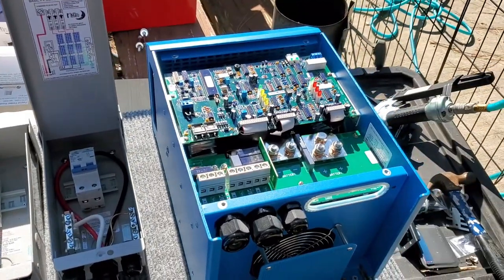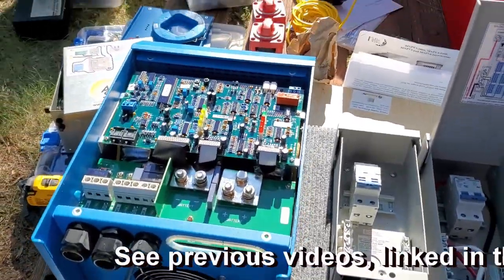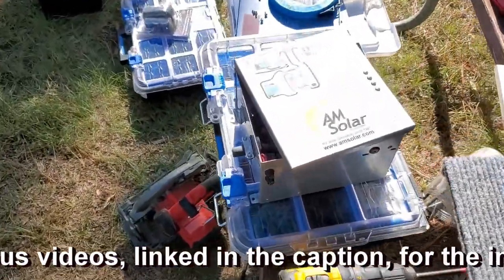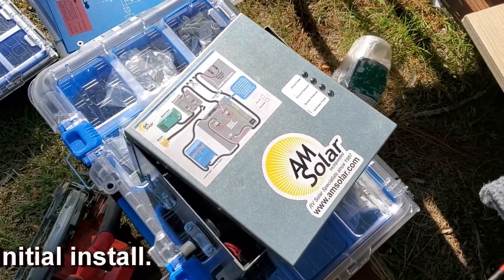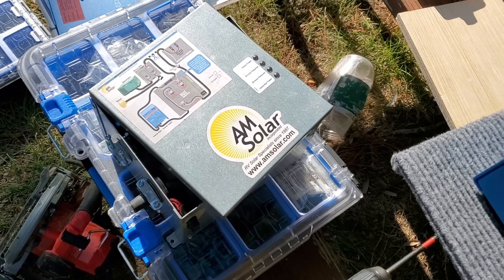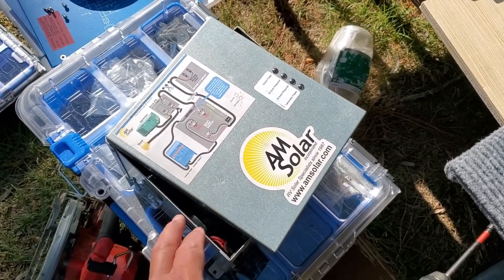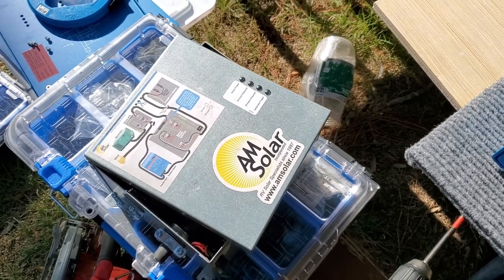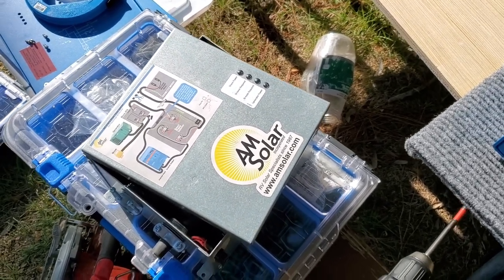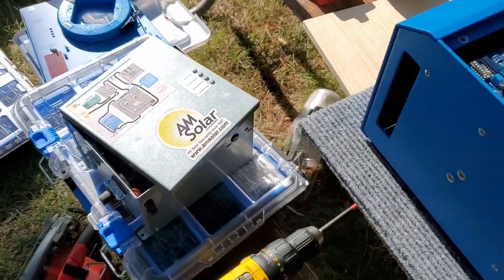We're adding a second inverter so we have an inverter per leg, and it allows us to get rid of this smart phase selector. That was a product purchased before they had multi-pluses that would do both legs of the power. This thing has a weak relay in it so I'm having to push the transfer switch button manually right now - it's already on its last legs and it's just another piece of equipment getting in the way.